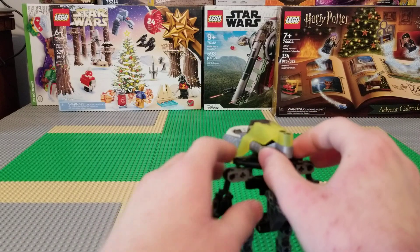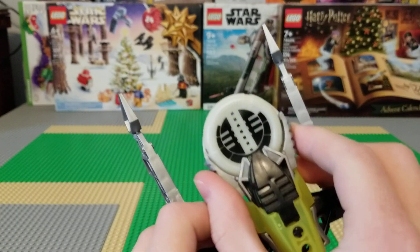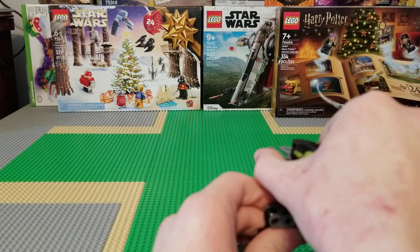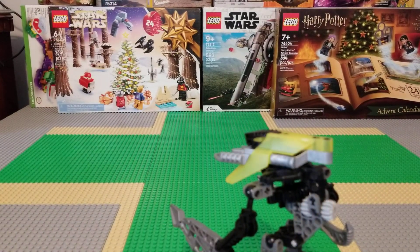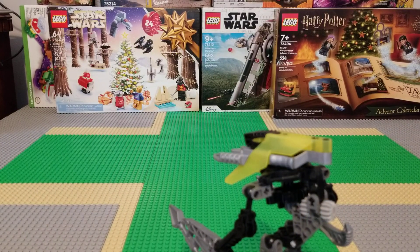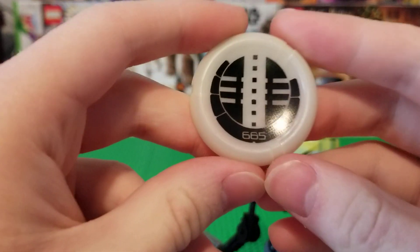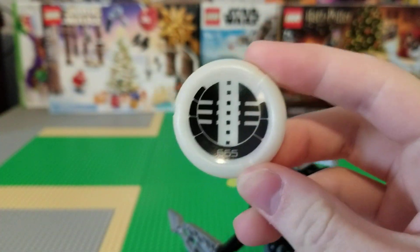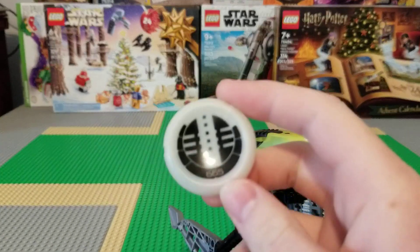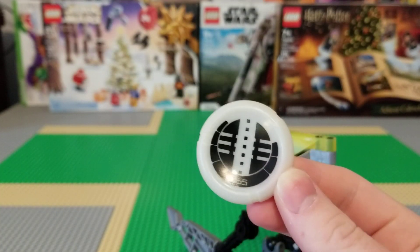Of course, the main gimmick with the Vahki — one of the main gimmicks — was they can shoot these discs like that. That disc looks like this, and it has the number 665 on it. I don't know what that means, but what's cool is that this disc actually glows in the dark.